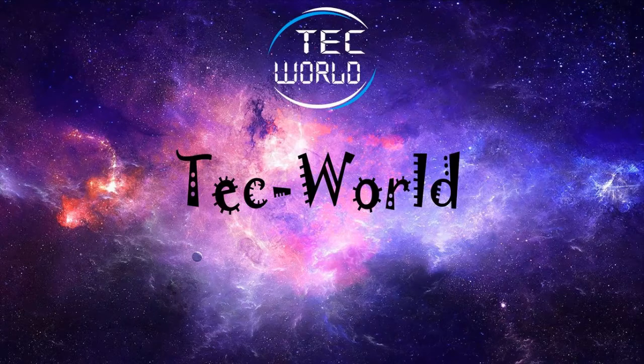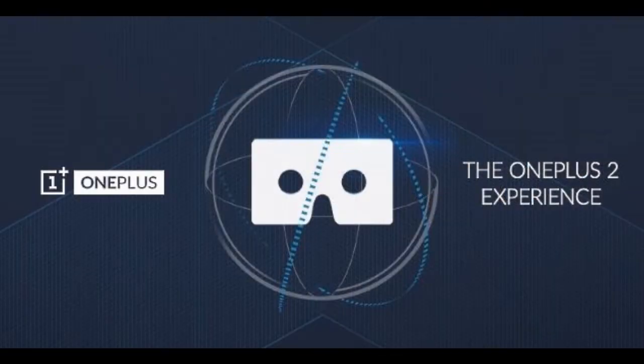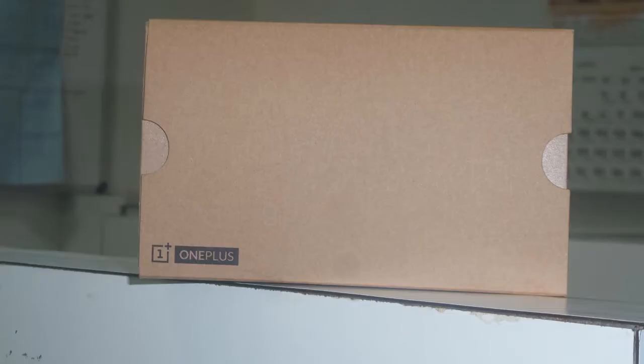Hey guys, I'm Sagar Suryodhya from Tech World. The OnePlus Cardboard VR was available in limited stock on Amazon.in for rupees 99 plus shipping cost. This is similar to the Google Cardboard. OnePlus will launch their next OnePlus 2 device on 27 July and you will need this or any VR device to use it.